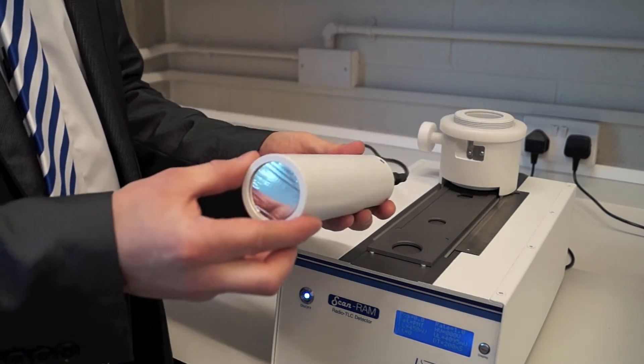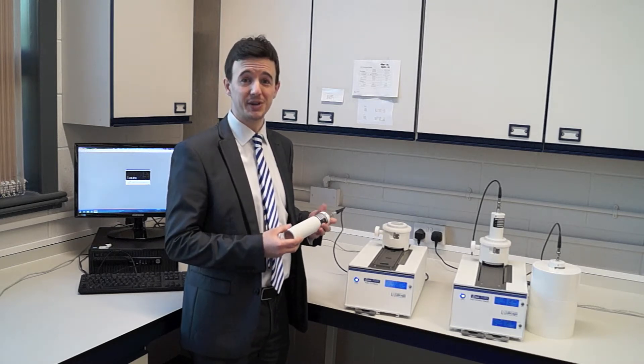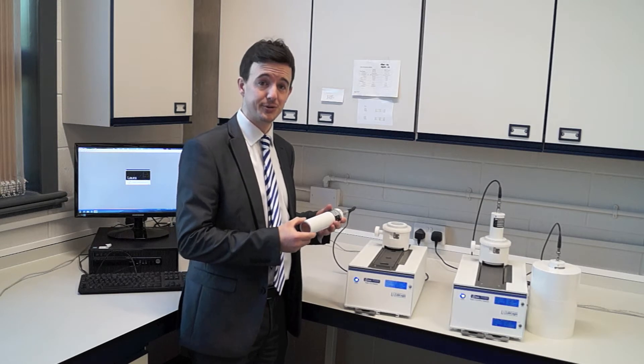As we move forward we've got the detector. We have a flexible range of detectors suitable for all the radio nuclides you're going to be working with: PET, SPECT, high-energy beta and alpha radio nuclides.